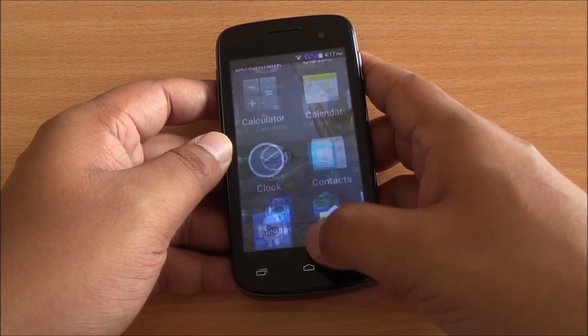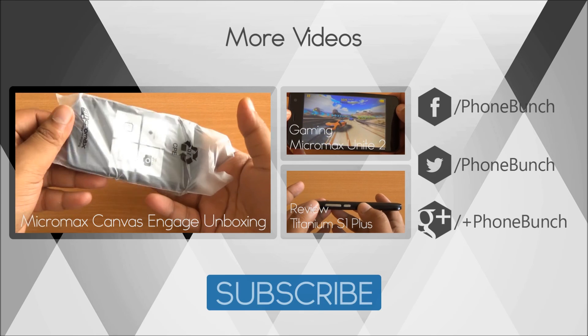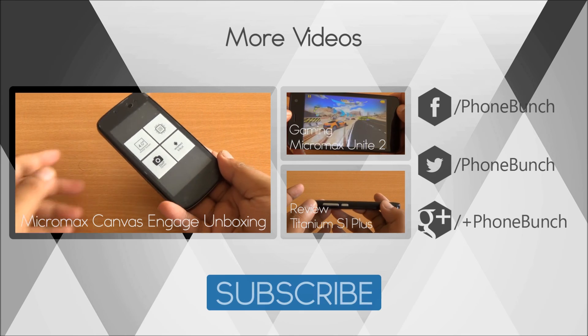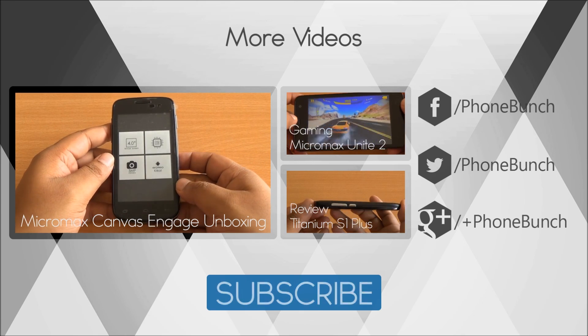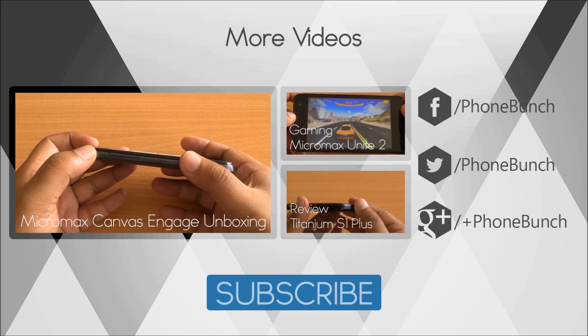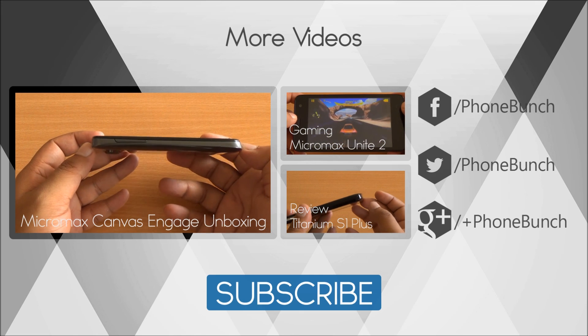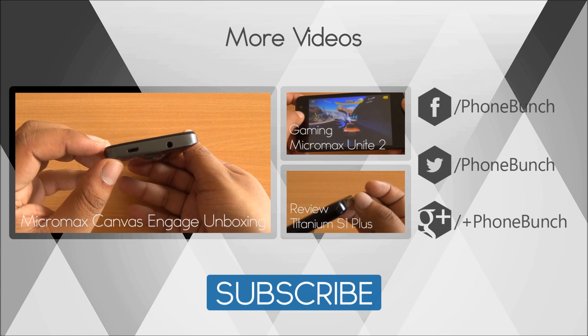Well folks, that was the benchmarking review. We will be back with more on the Canvas Engage A091. Till then you can watch its unboxing from right here, the gaming review of the Micromax Unite 2, as well as the full review of the Carbon Titanium S1+. Don't forget to subscribe — if you have any questions hit us in the comment section. Thanks for watching and have a great day.